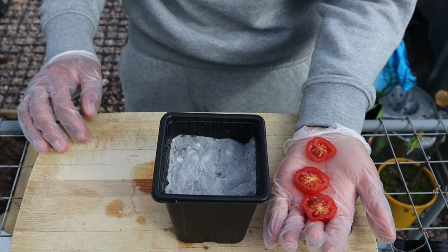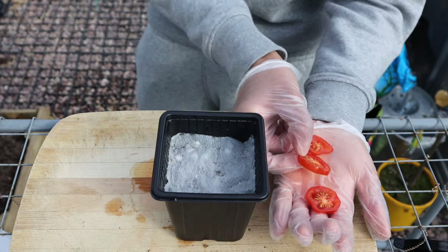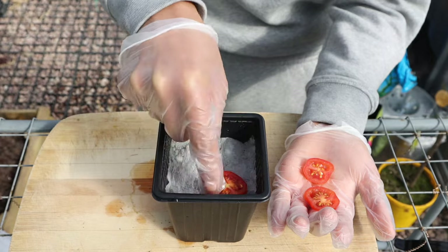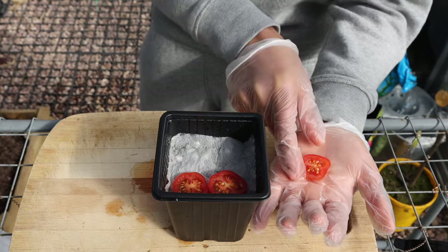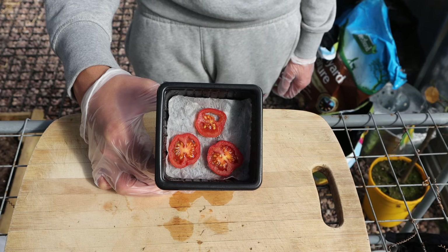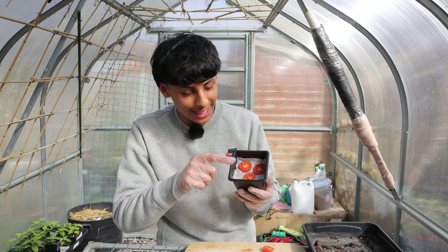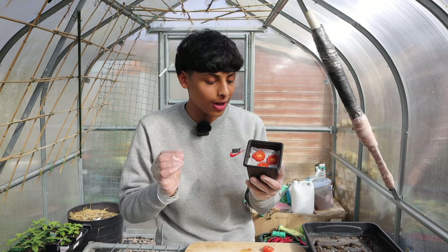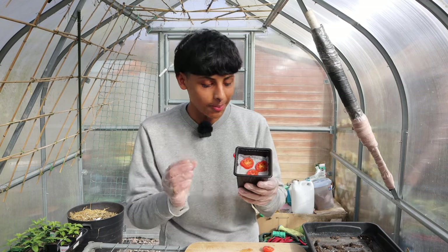Now lay the pieces of sliced tomato on top of your kitchen tissue. You must be wondering why we place a kitchen tissue underneath the seeds — this is to prevent the seeds going too deep below the soil, because if they go too deep they will find trouble finding their way back up.